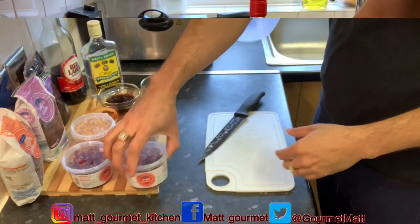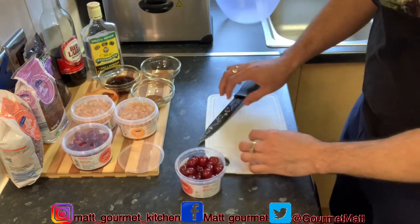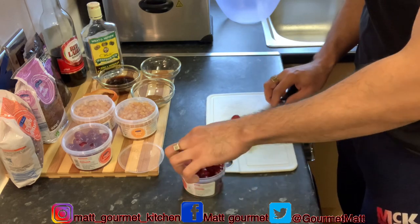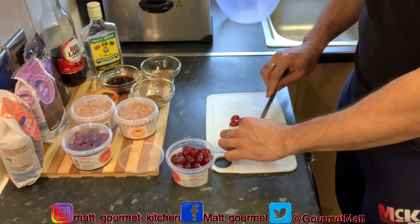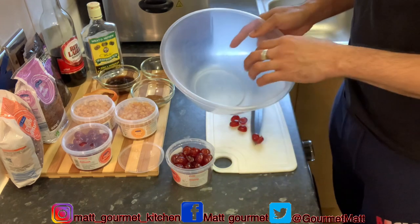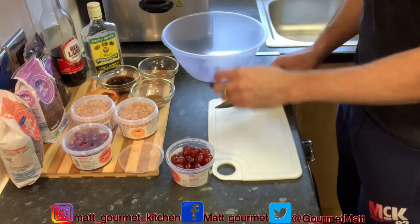Now guys I'm going to start out by cutting my cherries into two — it's much easier that way. You're also going to cut them in half just like that. Get a basin where you're going to put all your fruits in, finish cutting them in two, then add them straight into your basin.